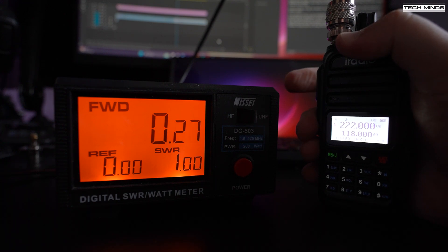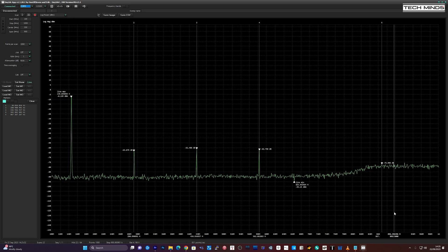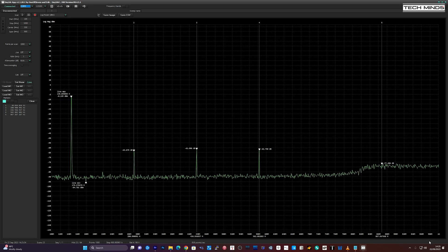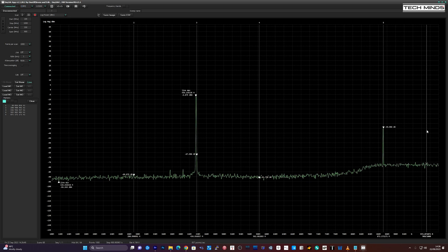If we take a look at the spurious signals, on the two-meter band the second harmonic is not too bad at around 55 dB down from the fundamental. Up on the 70-centimeter band it's not so good, with the second harmonic only being 33 dB down from the fundamental.